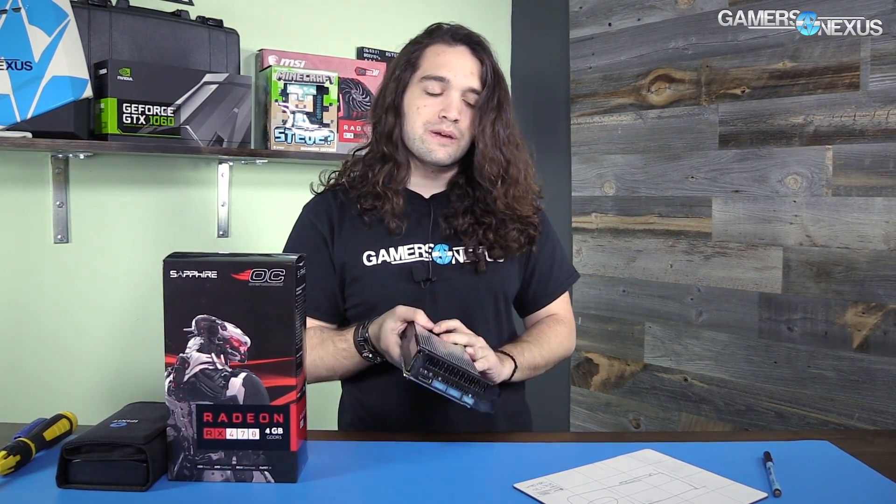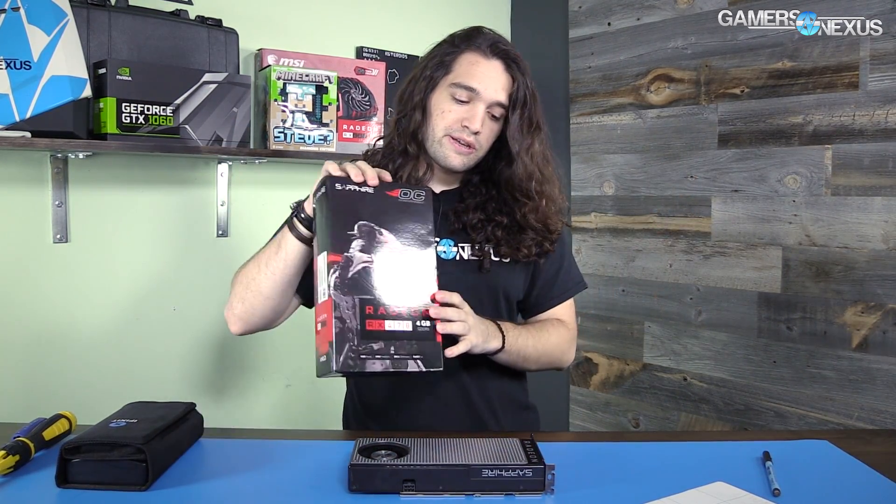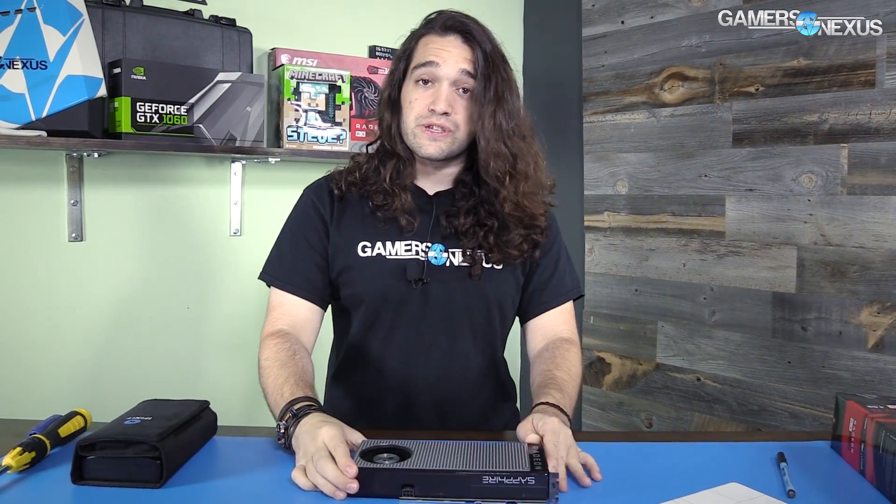We're going to be looking at mostly the same parts, but I want to take this apart because I want to see the PCB and I'm curious to see if it's the same as what we had with the 480. So we're just going to tear it down, look over the PCB, and that will pretty much be it for this video.